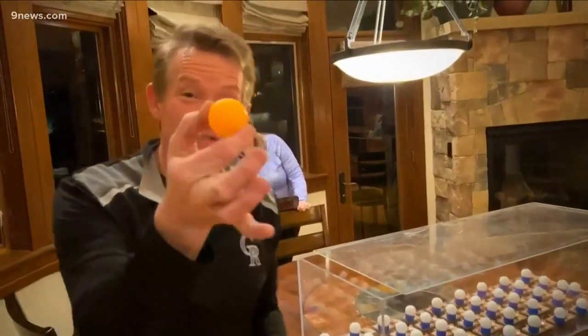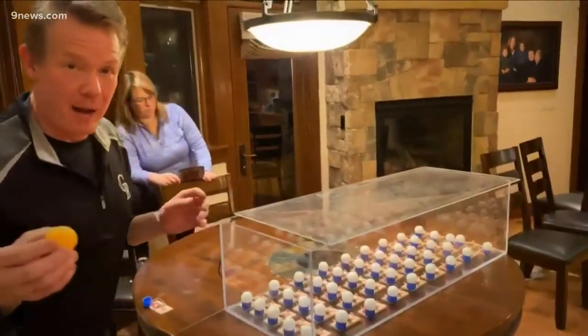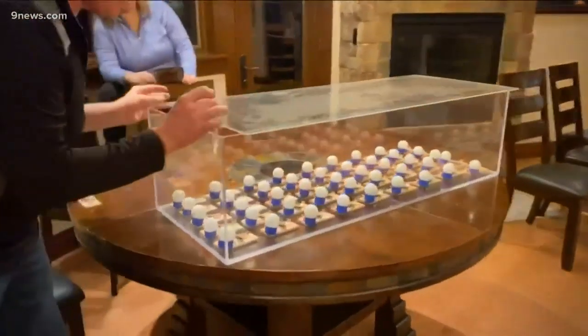The goal is to take one infected ping pong ball, drop it in with everybody this close together, and watch what happens. Ready? Watch.